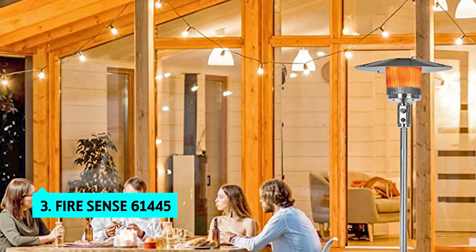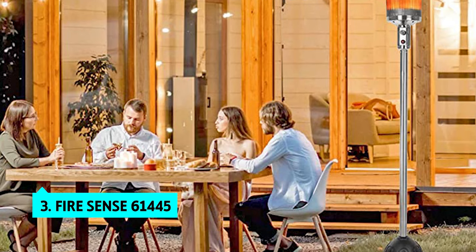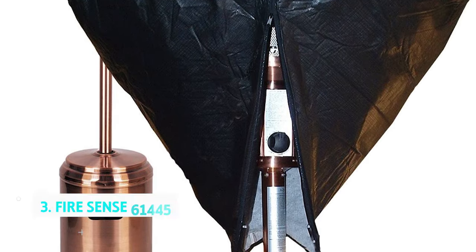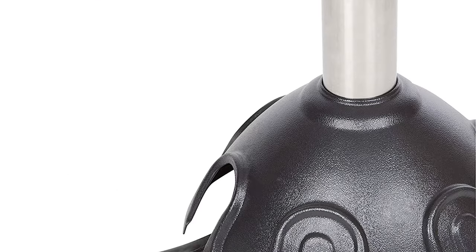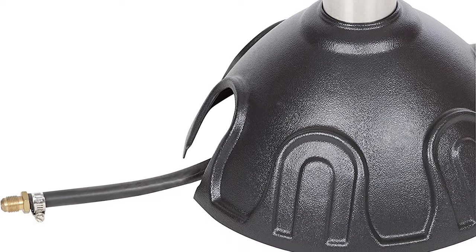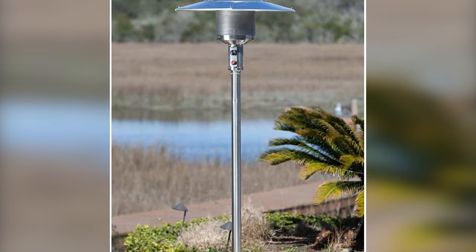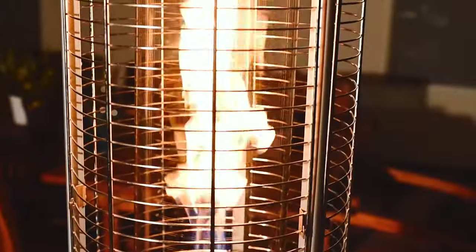The third product on our list is the FireSense 61445. The FireSense 61445 natural gas patio heater is the most comfortable and user-friendly patio heater we tested. It's a heavy unit weighing 67 pounds, mostly because it uses natural gas as fuel. This heavy unit also boasts excellent heat output, hitting 45,000 BTUs in our tests, and in our tests it melted snow off our sidewalk.